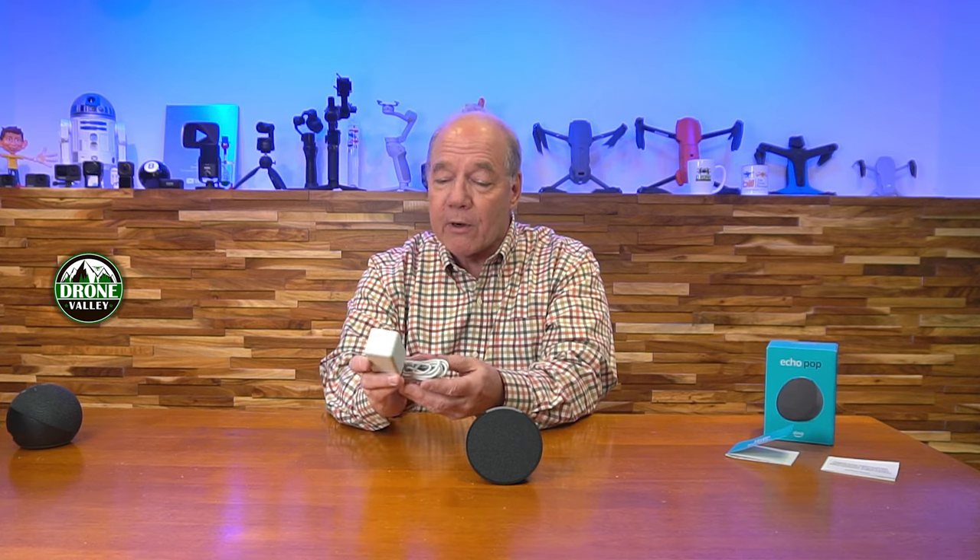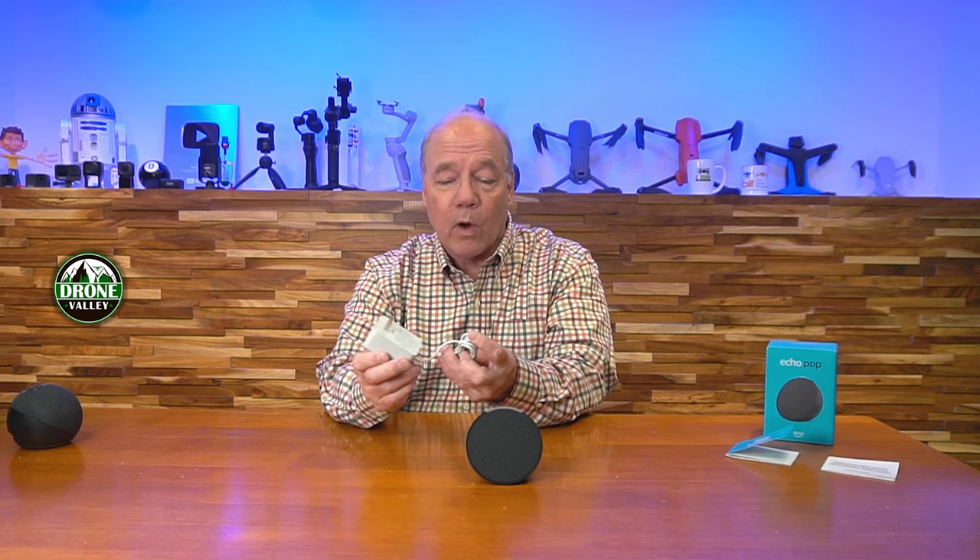When you first pop open the box, you'll find the brand new Echo Pop — it's about half the size of the Echo Dot, which is why I was concerned about the sound. You'll also find the customary power supply: plug one end into any standard wall outlet, and the other end has a barrel connection that plugs into the back of the unit. You'll also find two guides — one is an instruction guide, and one walks through some of the functions the product provides.